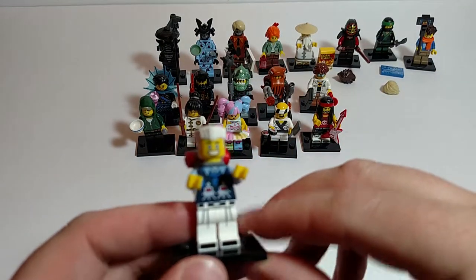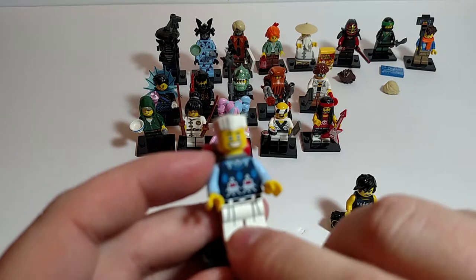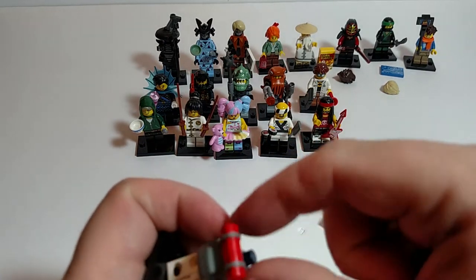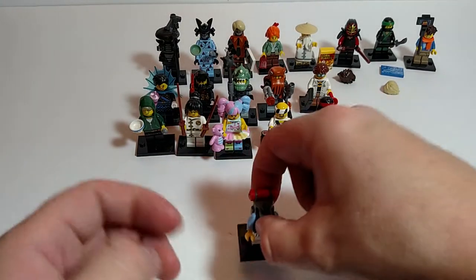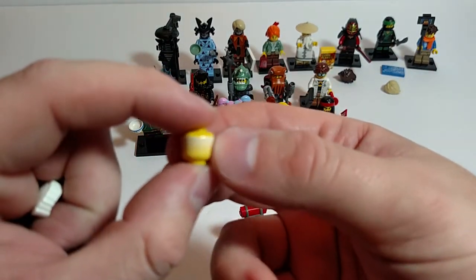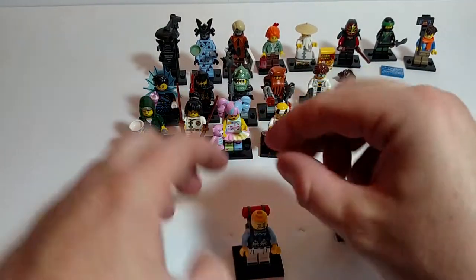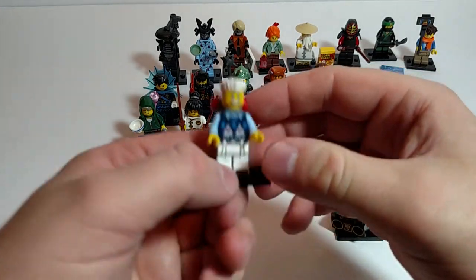Zane. Got kind of a sweater going, interesting pattern. Does have printing on the legs. He's got like a mountain climber's backpack. None of these so far have had a secondary face. But as I look at Zane, I notice he does have a little bit of hair print on the back of his head — kind of fades down. Got a very happy look on his face. I guess he really likes hiking.